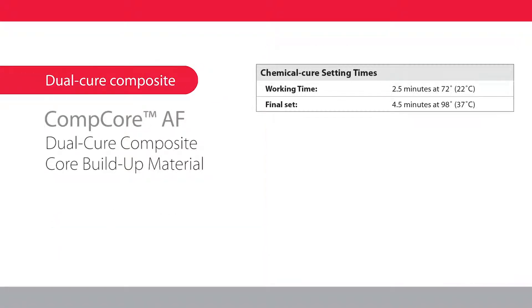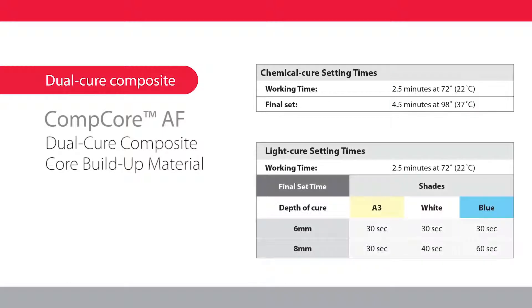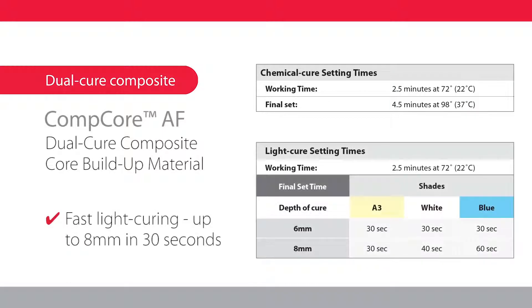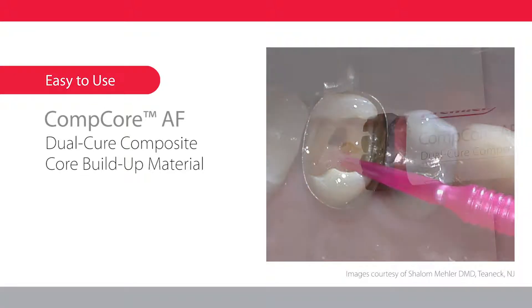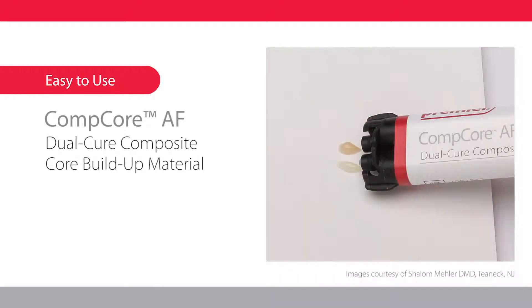You will love the flexibility of either chemical or fast light curing up to 8 millimeters in just 30 seconds. After preparing the tooth and applying an adhesive system that is compatible with chemical and dual-cure composites, bleed the Comcore AF syringe,